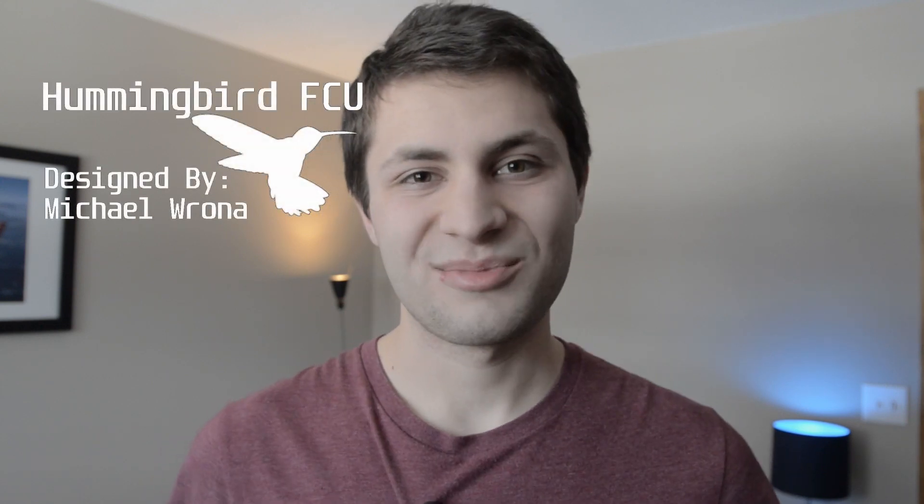Hey guys, thanks for stopping by Microengineering. My name is Michael Rona and I thought I'd make a video talking all about inertial measurement units or IMUs, because right now I am working on developing a quadcopter flight controller completely from scratch and I'm officially naming it the Hummingbird flight control unit. I'm doing everything completely on my own — from sensor selection to PCB design to flight software development — so let's jump into things.